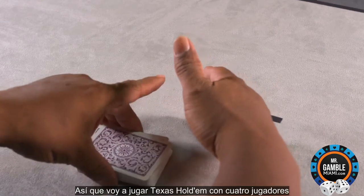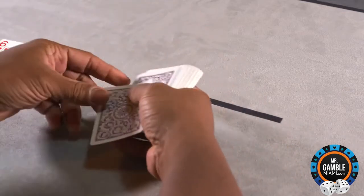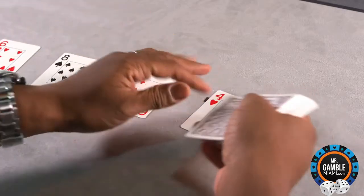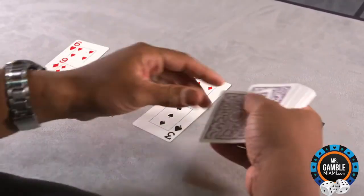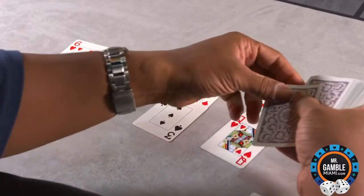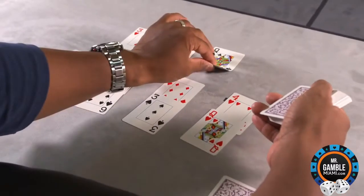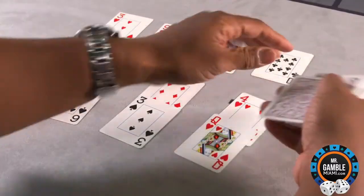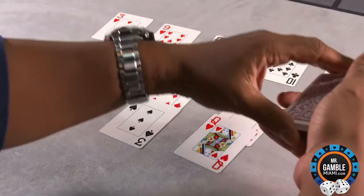So I'm going to deal Texas Hold'em with four players. You can hear the system calling out results such as 5-1, 4-1, 6-1, 7-1, 8-7, 10-1, 9-1, and 11-1 as the cards are being dealt.